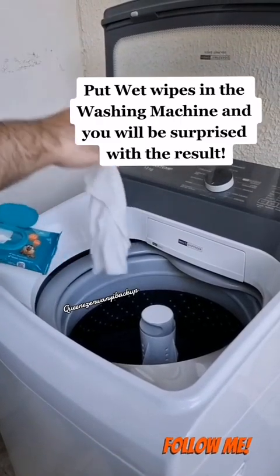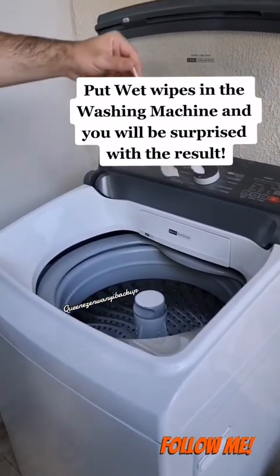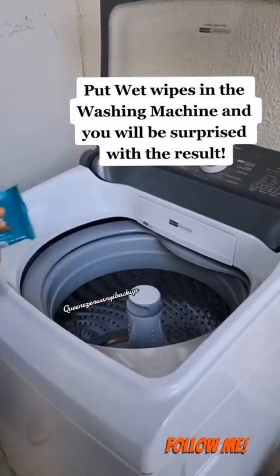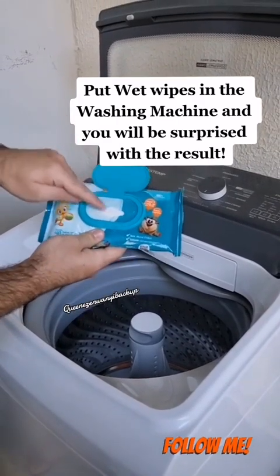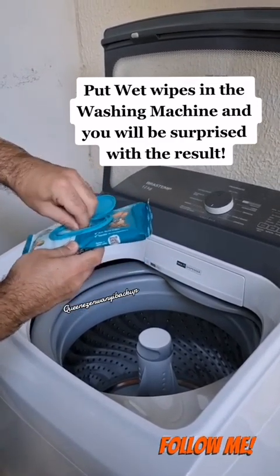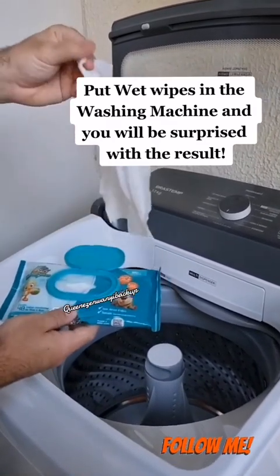Just put a wet wipe in the washing machine and you'll be amazed by the results. A laundry employee taught me this trick and today I'm going to show it to you. I'm sure you've never used wet wipes like this before, but when you find out what it's for, you'll want to try it at home. It's a very simple tip, but I bet it will be very handy. So watch until the end, because I'm sure you're gonna love this.